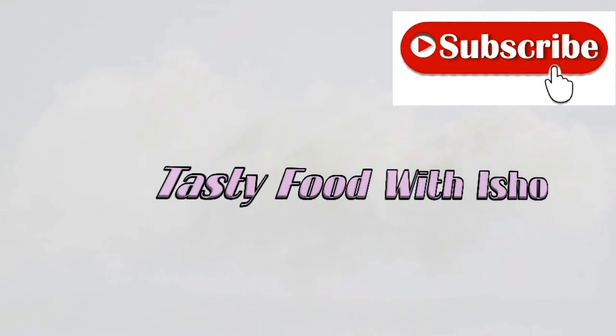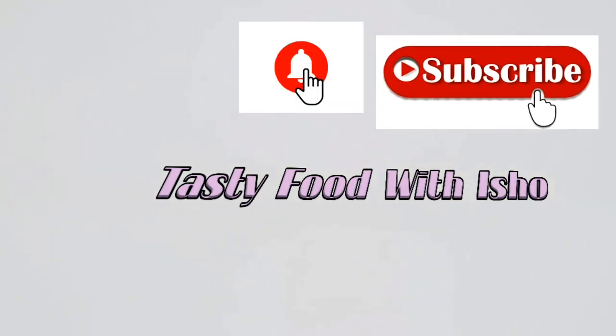Welcome to Tasty Food. Please kindly subscribe to my channel and hit the bell icon. Assalamualaikum warahmatullahi wabarakatuh.